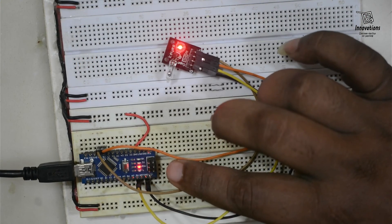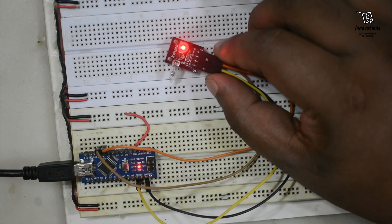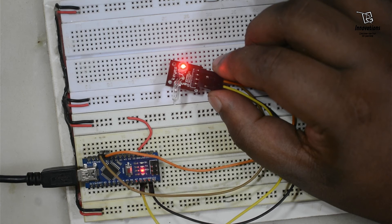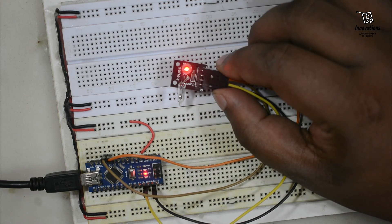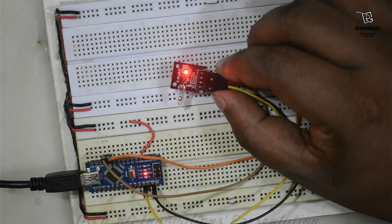The sketch is uploaded into the Arduino. In the open position, the LED brightness is full. When we tilt the sensor, the LED gradually fades out, giving the illustration of emptying a cup. When we tilt it back, it gradually fades in again, giving the realization of filling a cup.